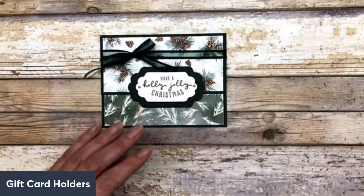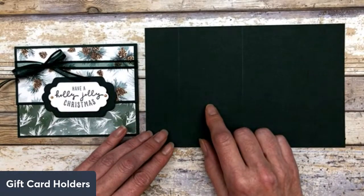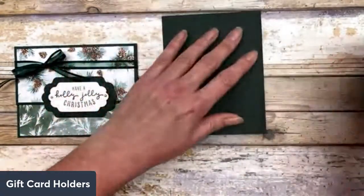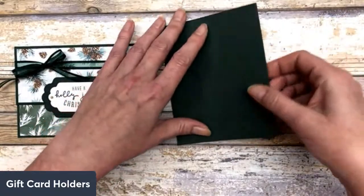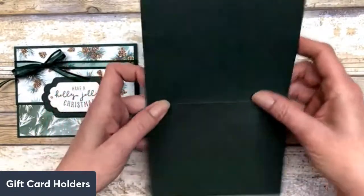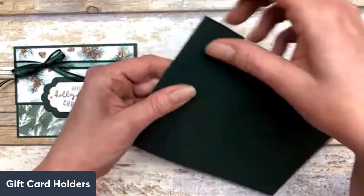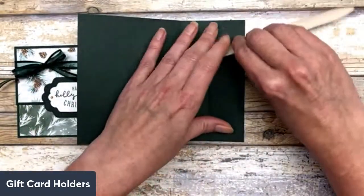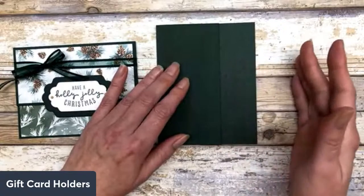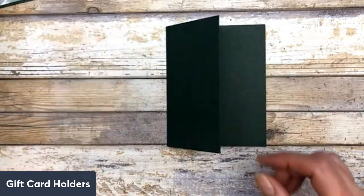This next set is done with a 5.5 by 8.5 inch piece of cardstock. I scored it in the middle. If I were just creating a regular card without a gift card holder section, this would just be my regular card base. But what I did here is score it at 5.5 inches, and then also score it at 1.5 inches off this edge to create the gift card section. It's the same concept as the one I just showed you — I just cut my 8.5 by 11 inch cardstock differently.